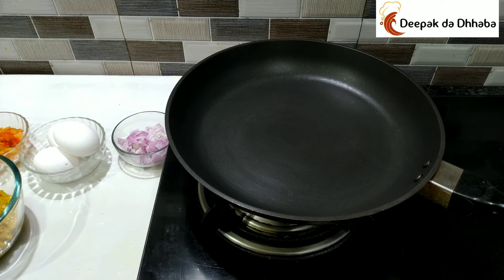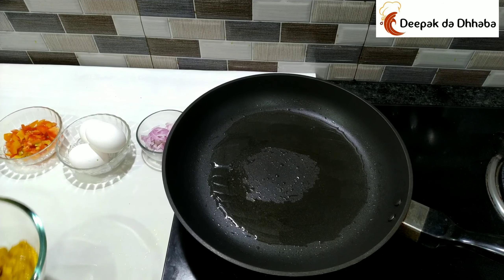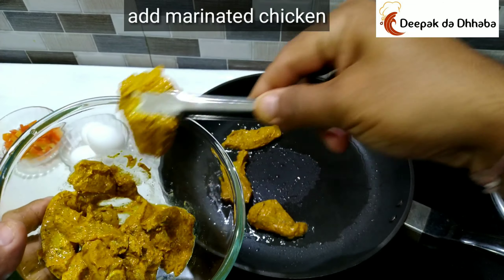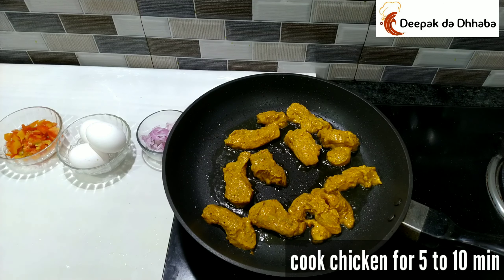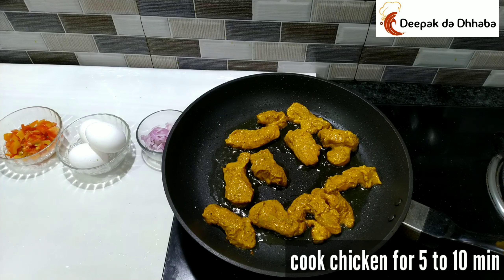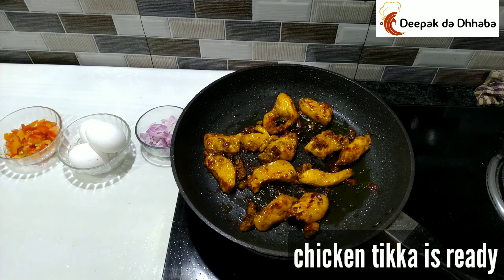To prepare the Chicken Tikka, I have a non-stick pan and I will be adding 1 tablespoon of oil. Heat the oil, and once it gets heated, add the marinated chicken. Cook the chicken for about 5 to 10 minutes — it has already been marinated for about 3 to 4 hours, so since it's boneless chicken, it won't need much time. Our Chicken Tikka is already ready; it took around 5 to 8 minutes. I'll now transfer it into a bowl.